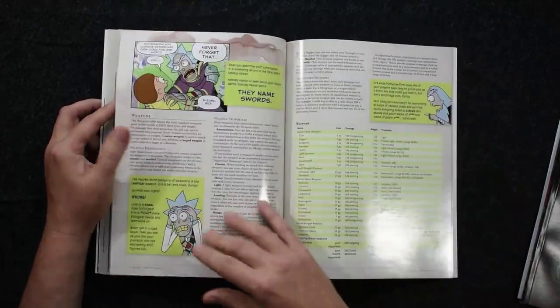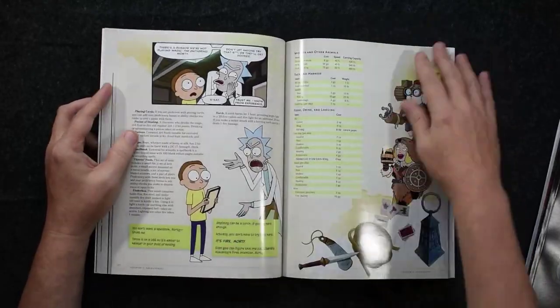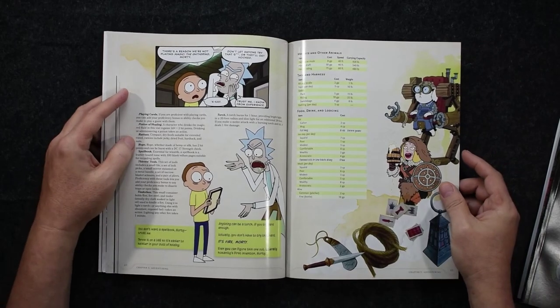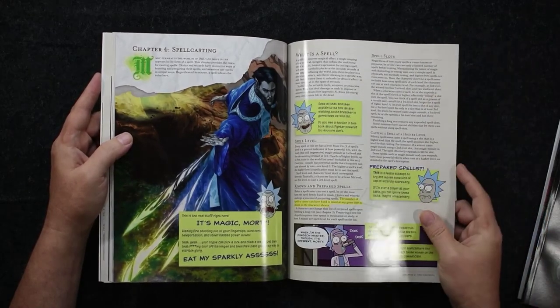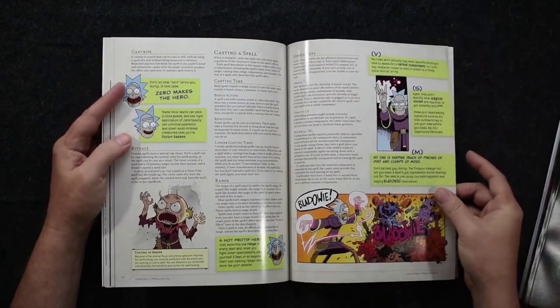The reality is this rule book is kind of the same basic rule book that we've seen in the starter set and the essentials kit, which are great — I love those, both those box sets are fantastic. So if you are kind of on the fence and you're sort of like, well, I love Rick and Morty and I've never played D&D, this is a cool way to jump on board at a fairly low buy-in cost.